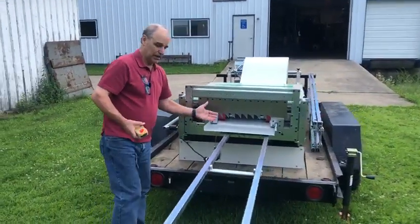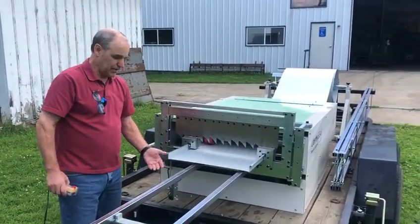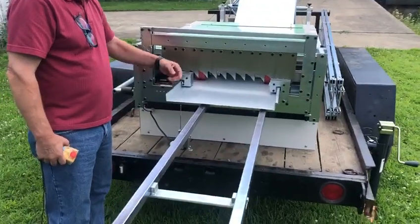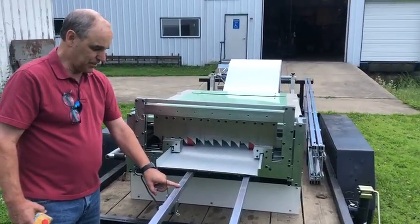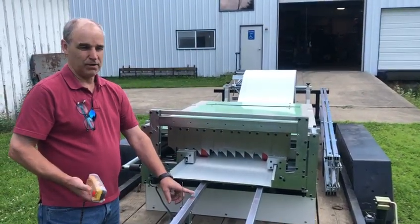We set up one runout table here to show the machine. The limit switch controls length control, so you can measure from the shear blade right to where you can feel this engage, and that will be your distance.